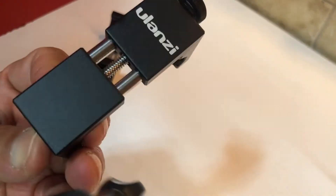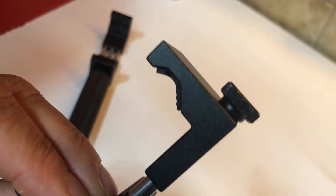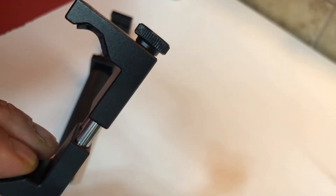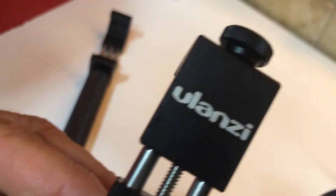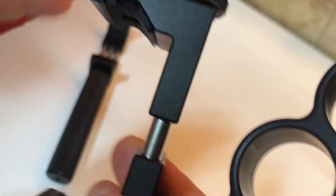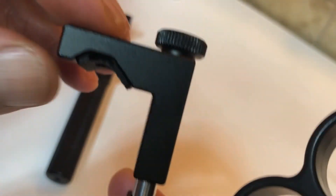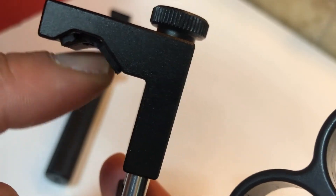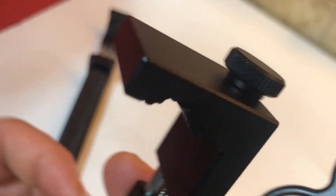These are mounts I've gotten on eBay and Amazon — you just look up the name. What I like about this mount is that even with a case it's wide enough to support a phone case, which is why I purchased these.